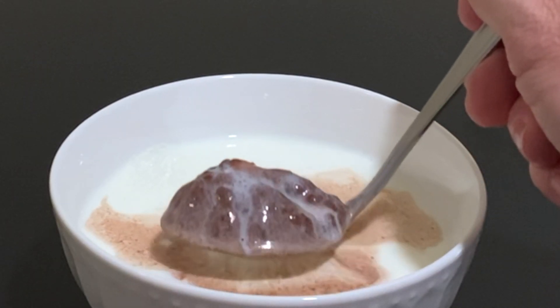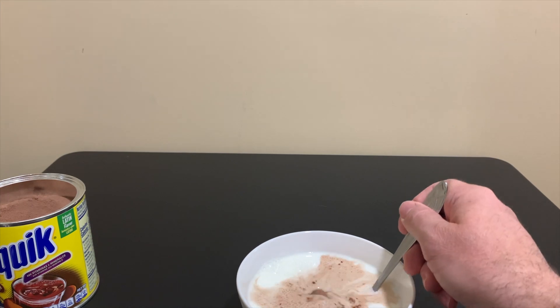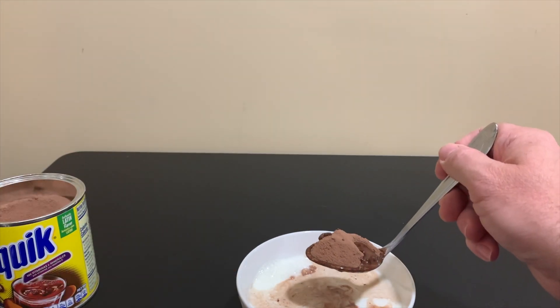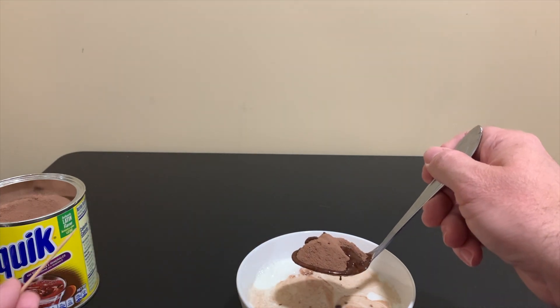Why is this cocoa powder still dry? Let's take another look — I'll move the bowl a little bit closer to the camera. I'm going to lower it down in there and pull it out. You can see that when it comes out, milk is covering the entire cocoa powder, but as soon as that bubble pops, it's dry powder underneath.